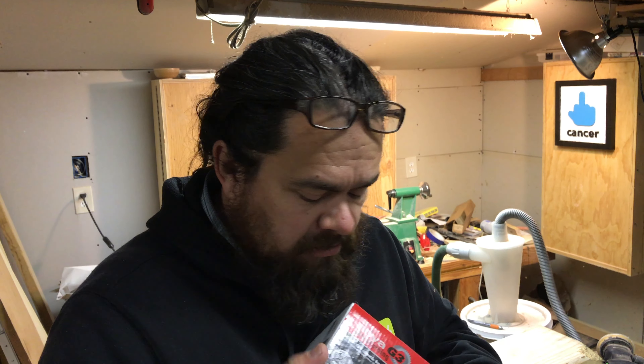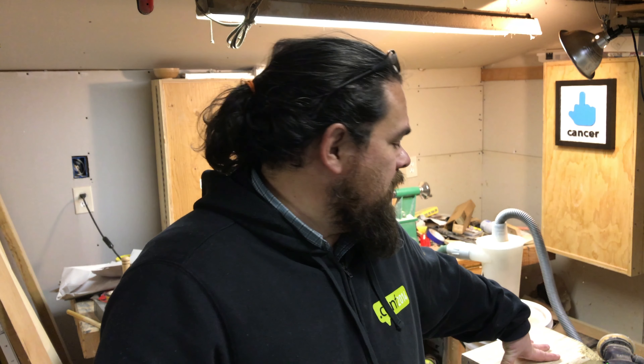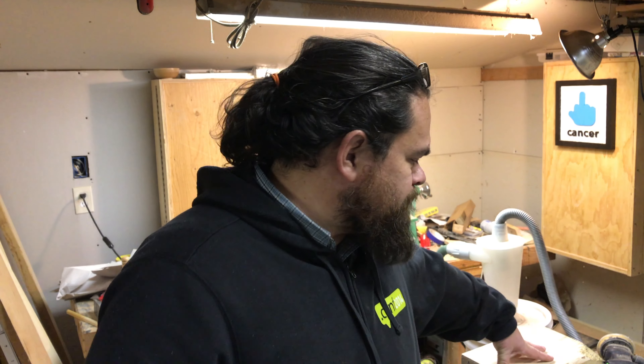I just went to the local Woodcraft and this was the only one there. One thing it doesn't come with that you will need is the threaded chuck insert — this is what you use to connect the chuck to the lathe. These are sold separately because there are different sizes depending on what lathe you have.